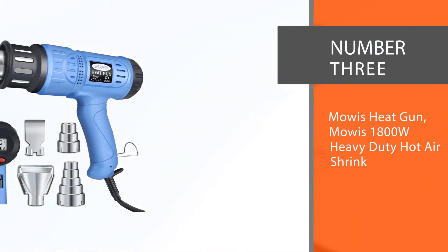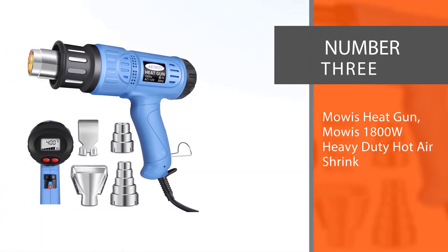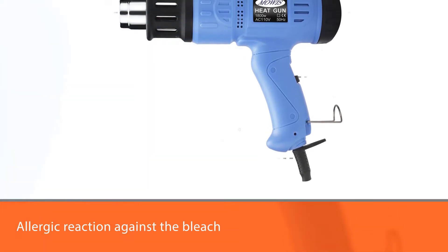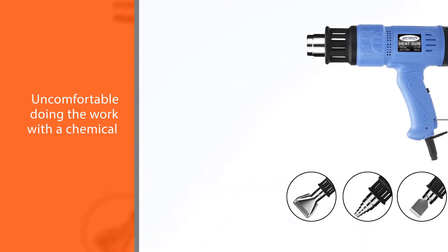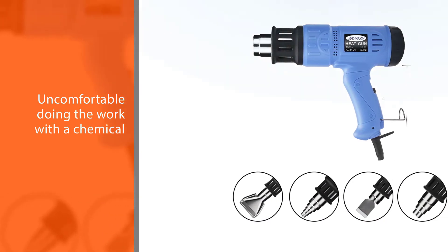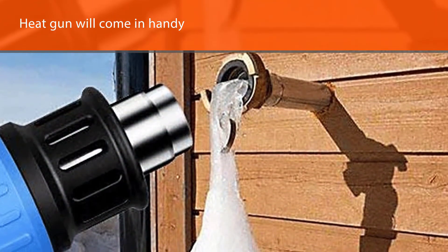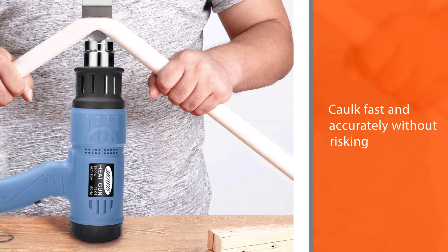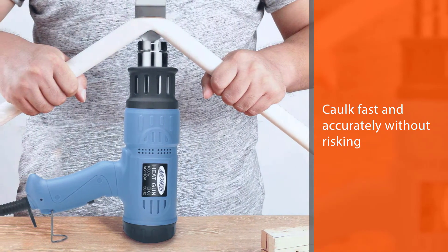Number three: Moes Heat Gun, MOS 1800W Heavy Duty Hot Air. If you're shy of using any chemical substance or have an allergic reaction to bleach, a heat gun will come in handy. This gun can soften the caulk fast and accurately without risking any damage to the surface area. It comes with a digital LCD display allowing you to see the real-time temperature of the air coming through it, so you do not need a professional to handle this gun manually.